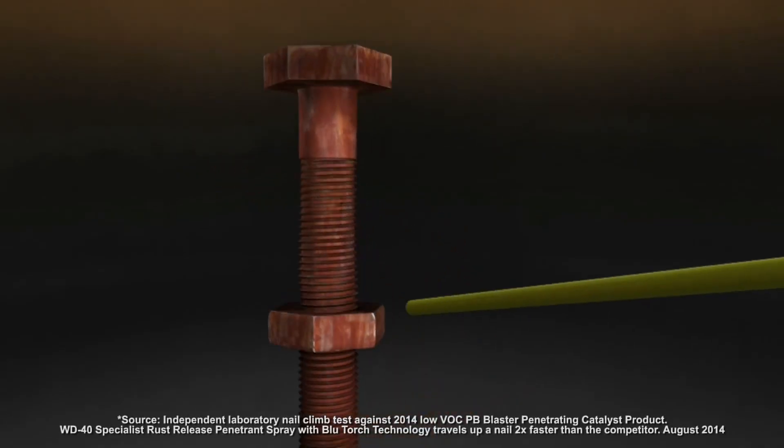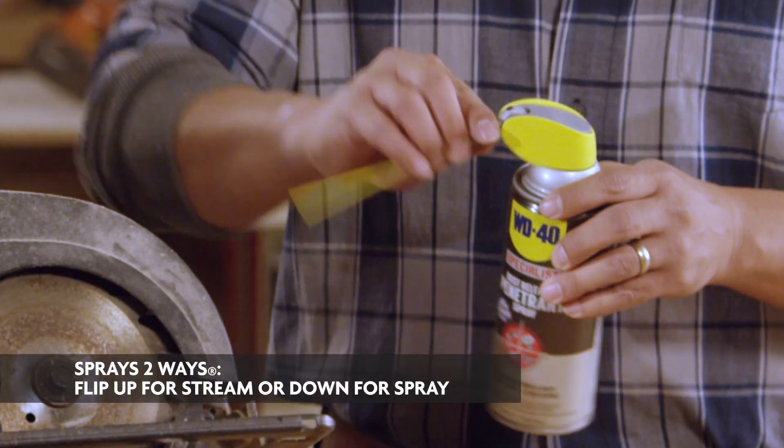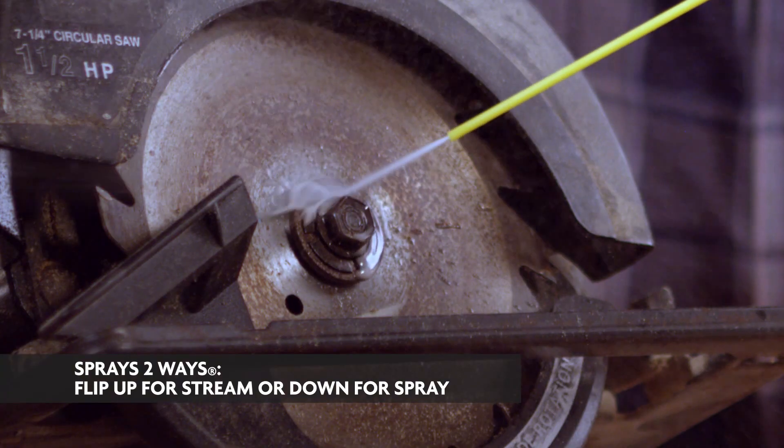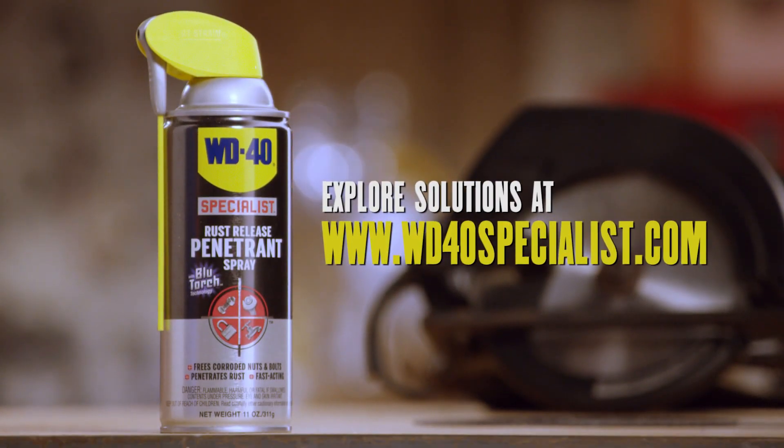Its proprietary blue torch technology cuts through rust fast, and with the smart straw it lets you spray two ways: down for spray, up for stream. Years of rust freed up in a matter of minutes. It's always the right specialist for the job.